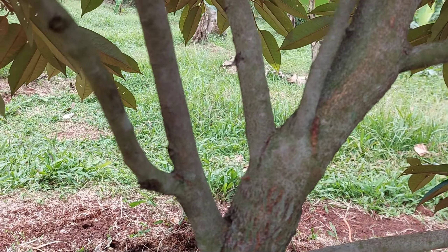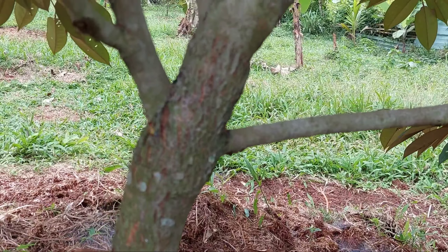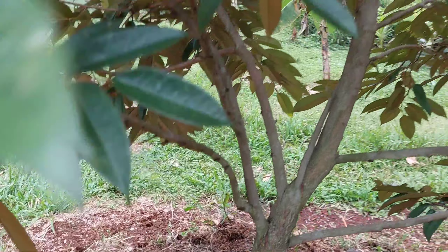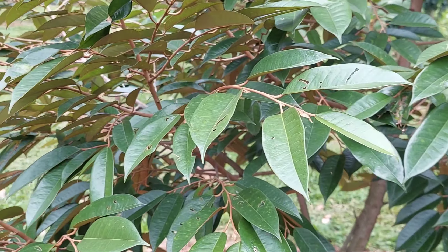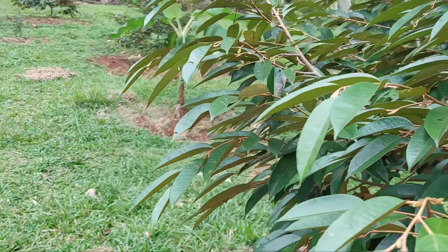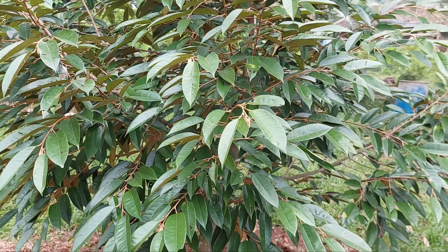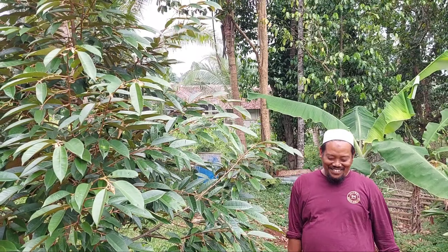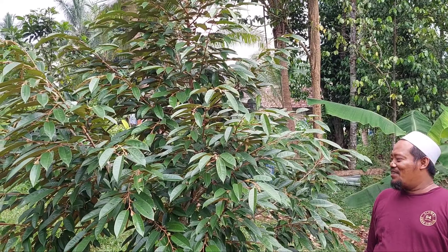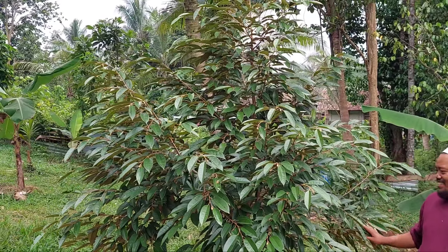Yang ini 7 bulan. Nah kita lihat yang 11 bulan. Tadinya 2 meter, 2 meter kurang malahan. Sekarang sudah 3 meter nih teman-teman. Tuh patangnya sudah besar-besar. Ini kita tanam malam-malam, waktu itu dari rumahnya Mas Ajis, waktu Mas Ajis masih di Korea. Ini yang kaki tiga nih, sekarang sudah gak nyampe tangan saya. Ini 11 bulan tanam, sudah sebesar ini.